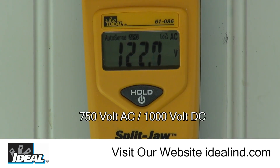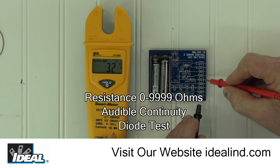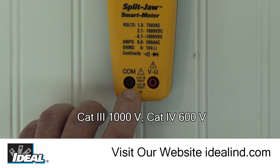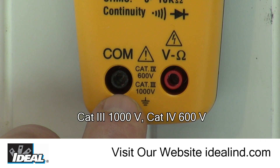It can also measure up to 750 volts AC and 1000 volts DC, as well as resistance, continuity, and can test the diode. The meter's safety rating is CAT 3 for up to 1000 volts and CAT 4 for up to 600 volts, which means it's safe to use inside or outside of a building.